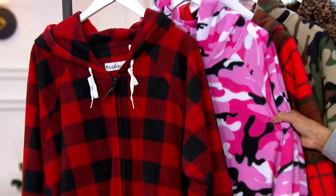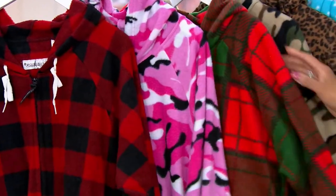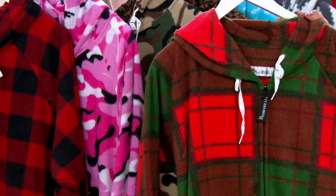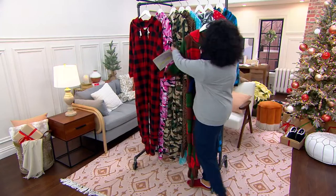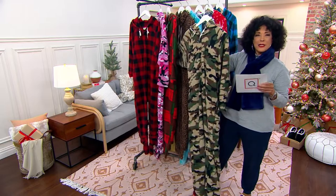Then we have pink camo — isn't that the most adorable camo? And then, speaking of holidays, this one is your red-green plaid, which is extremely popular. This is another terrific holiday idea. Now if pink camo is not for you, then maybe you prefer a traditional camo.